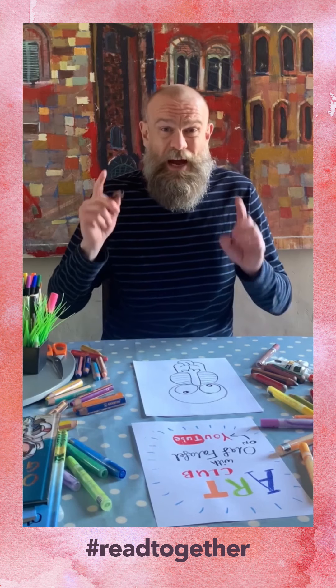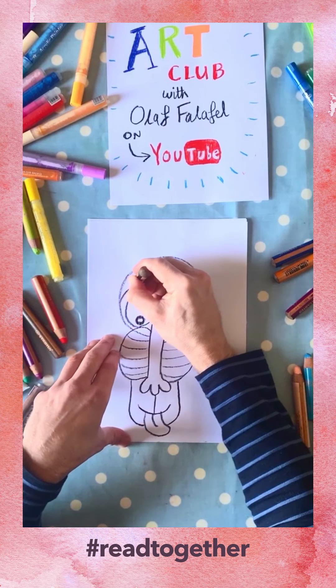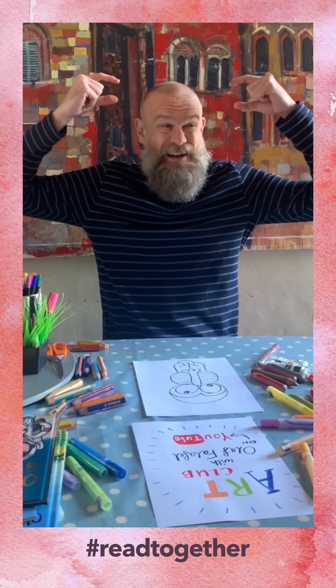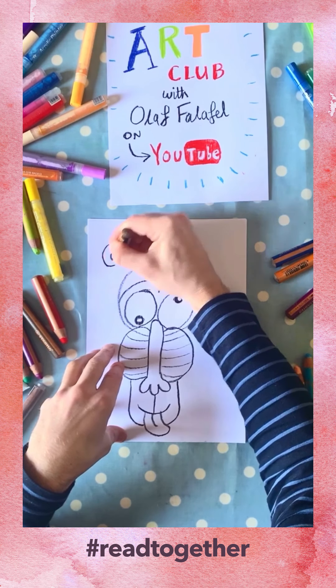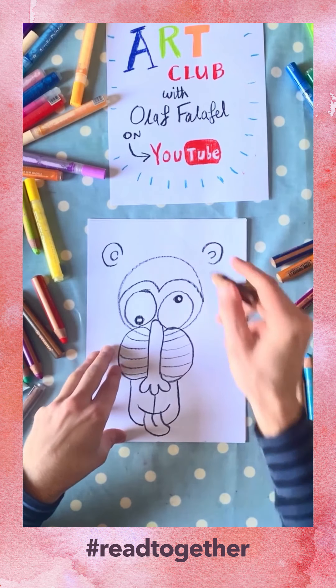Now the next thing we're going to do are the eyebrows — or more accurately, eyebrow. The moon baboon has a monobrow, a bit like the letter M, that goes over the top of his eyes like this. Now we're going to do the ears. The ears aren't going to be stuck to the side of the head — there's going to be a little gap between the ears and the head. So we'll leave a gap, do an ear there, then leave another gap and do an ear there. They're not attached to the head.